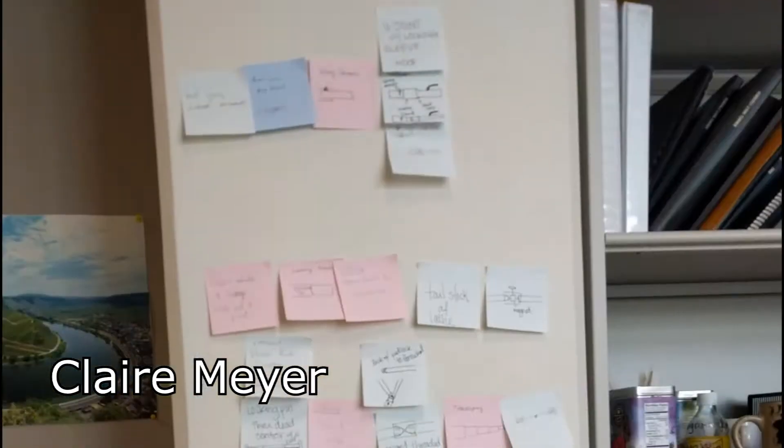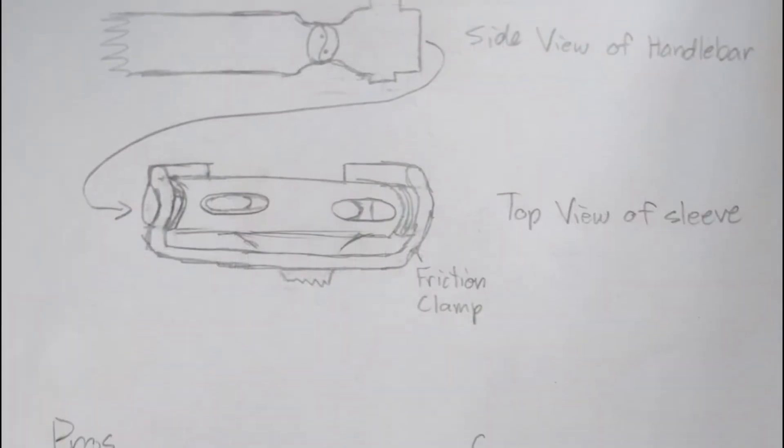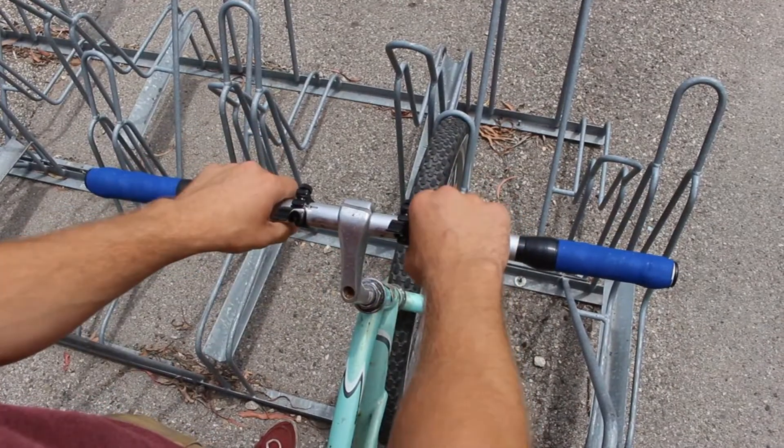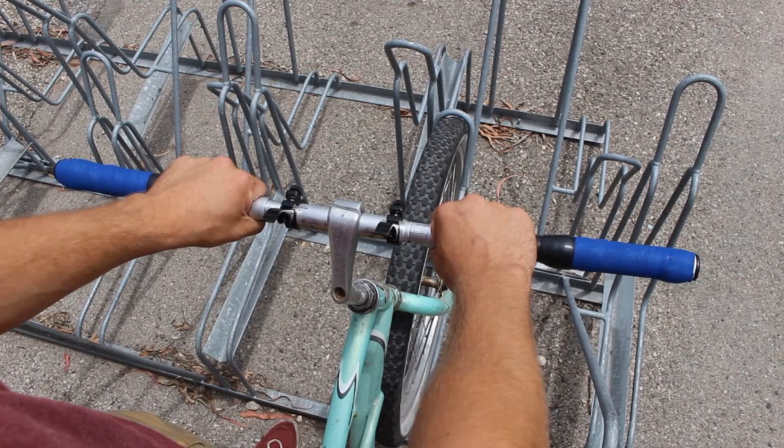Ultimately, we used multiple designs and integrated them all in one. It was a three-part process. Our design includes a clamp to tighten and release the hinge mechanism, then you pull and expose the hinge, and then bend down.